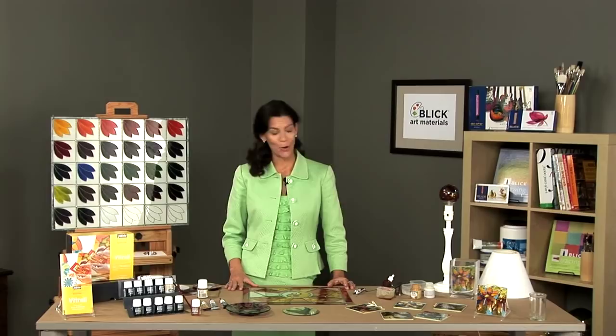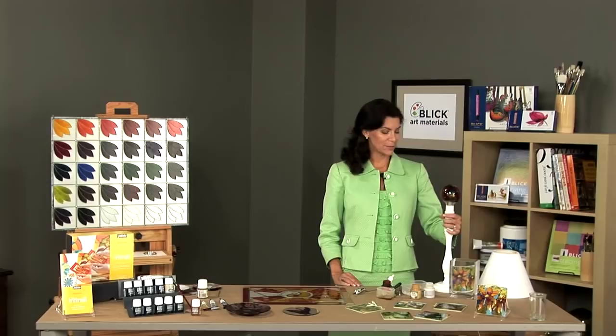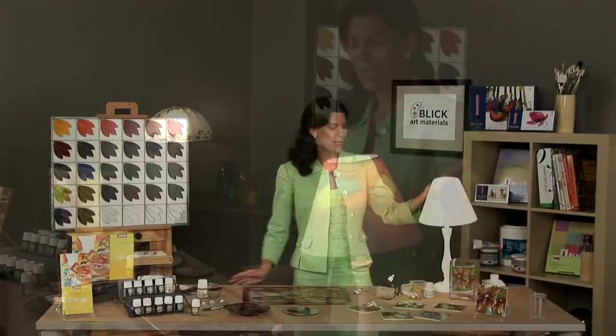With the Vitrail solvent-based paints, you can create many beautiful and brilliant pieces for your home. Take a look over here — we've created a pretty stained glass effect light bulb. You can simply place this in your lamp and put a white lampshade on.